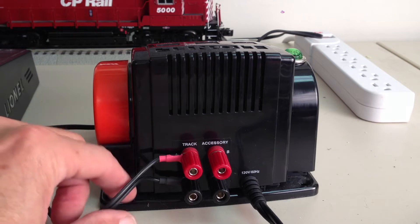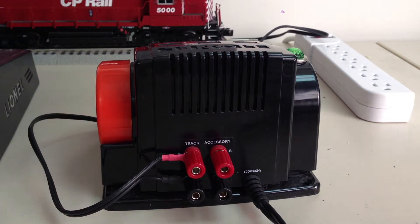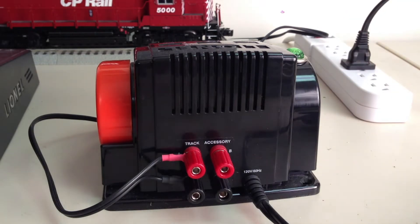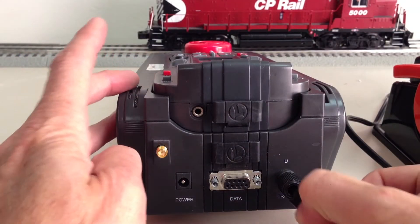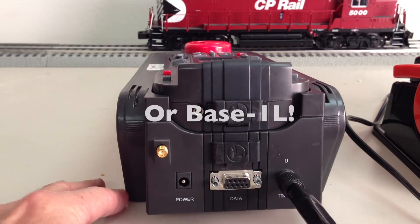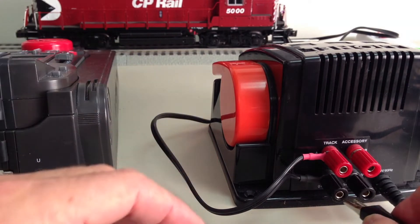We'll begin by connecting track power from the transformer to the track and plugging it in. Next, we're going to run a jumper from the U-terminal of the legacy base to the U-terminal of your track power transformer.